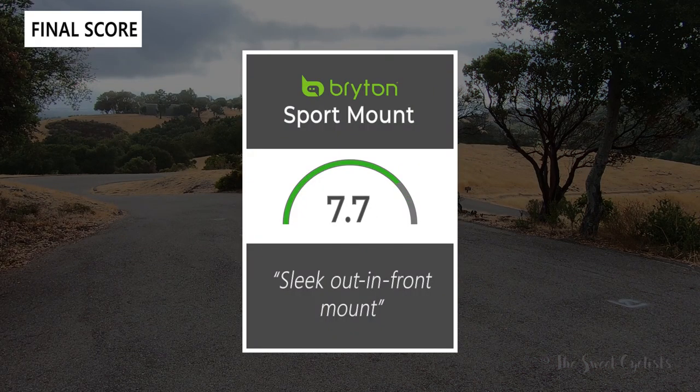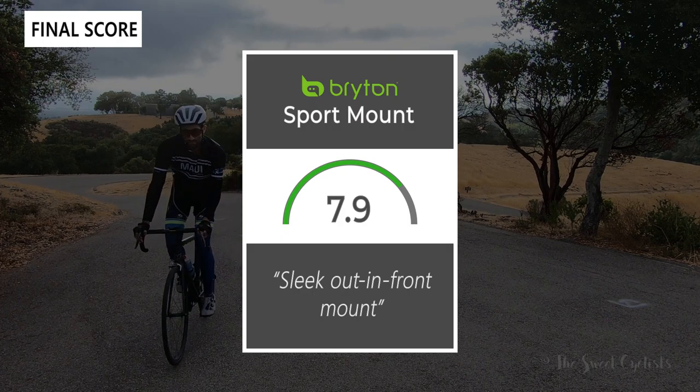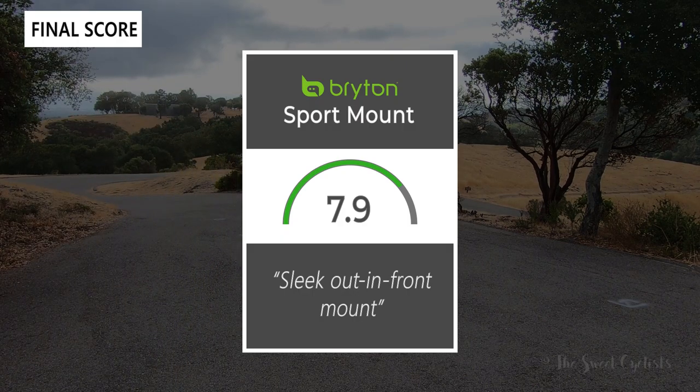Taking everything into account, we'd give the Bryton Sport mount a 7.9 out of 10. This is a sleek out-front mount for your Bryton computer — it's not the most affordable on the market and has fewer accessories, but as a Bryton-compatible mount it provides a really nice, secure feel. Thanks for watching. Don't forget to like and subscribe to the channel. You can find more content at thesweetcyclist.com and on Instagram at thesweetcyclist. This is The Sweet Cyclist reminding you to enjoy the ride!